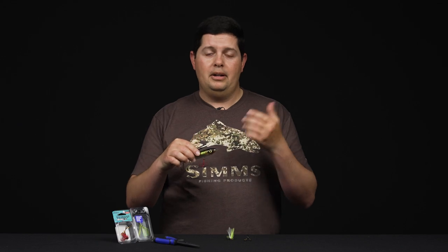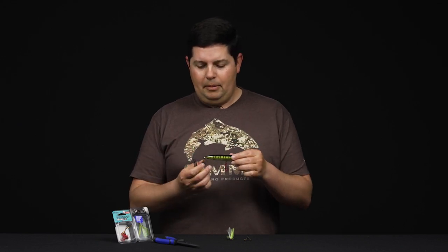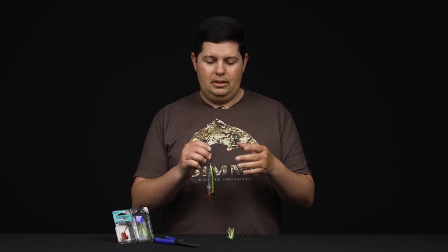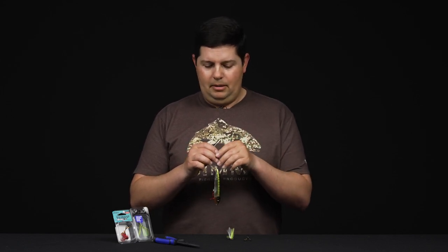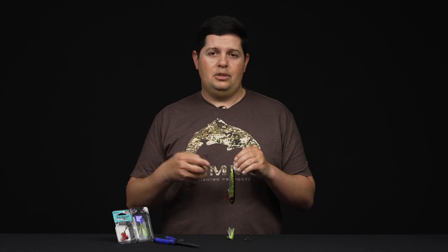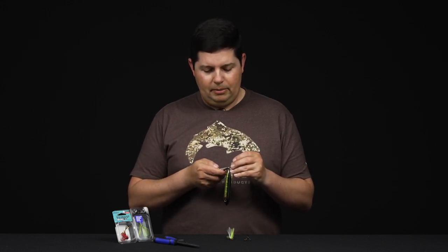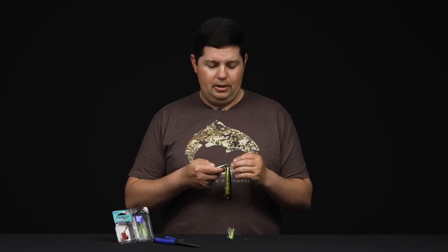Now you've got a fresh razor sharp hook on your top water lure ready to go — you're going to hook a lot more fish. Another thing I'm going to show you is a quick tip on how to change out your hooks a little bit faster. If you've ever watched KVD in a tournament, he switches out his trebles super easy. This is especially useful if you're doing a lot of treble hooks or trying to save time during a tournament.